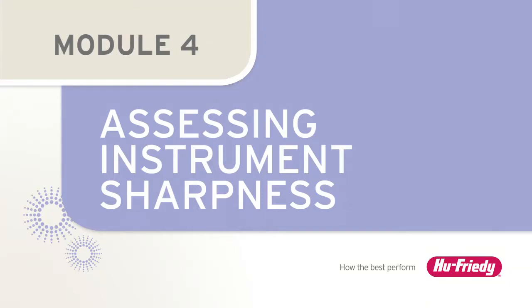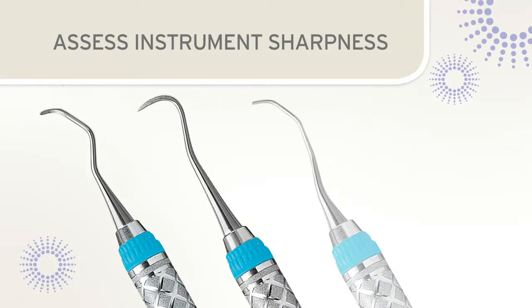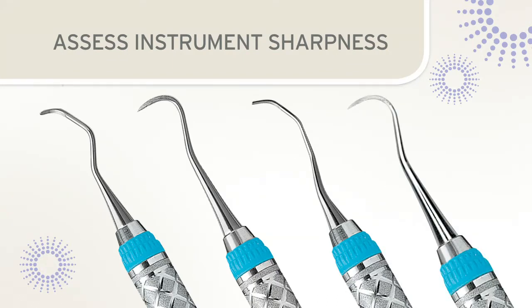Assessing instrument sharpness. The condition of the instrument blade should be evaluated both before and after sharpening. Before sharpening, the blade should be evaluated to determine the extent of dullness. Some instruments may require light sharpening, while others may need more reshaping and reconditioning.